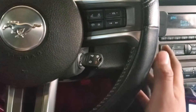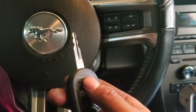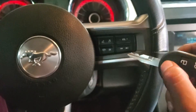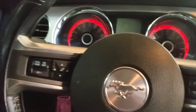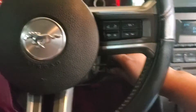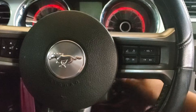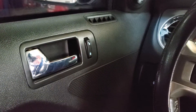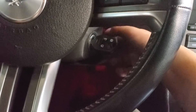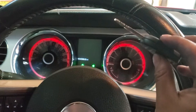First we have to program the remote. For that we have to open the door switch eight times, but before that make sure it's unlocked. We open the switch eight times until you hear the lock cycle — one, two, three, four, five, six, seven, eight — and there you go. Press unlock and the key should already be programmed, as you can hear.